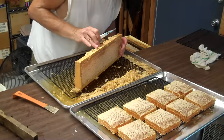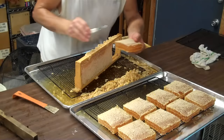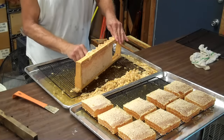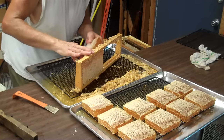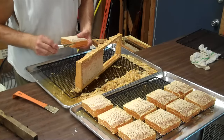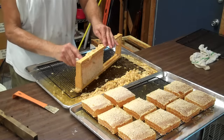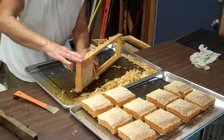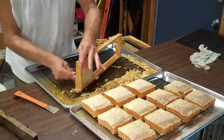Now I'm going to cut out this first section. I look and see the prettiest side — I will put that down because it's going to end up being on top. The richest man in the world cannot buy a better taste of honey than this; it's delicious and beautiful. I cut four sections out of this frame.